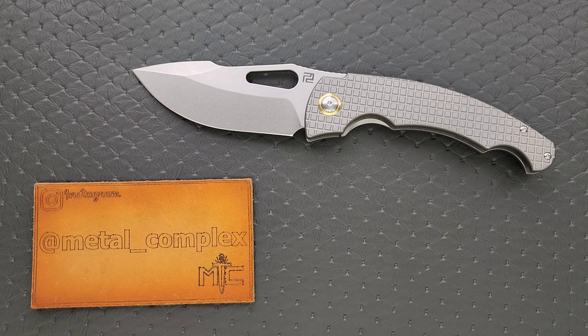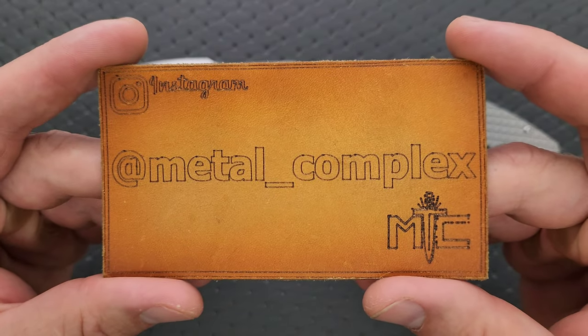Thanks so much to Artisan Cutlery for providing this knife for review. Thanks to my patrons for supporting me, and please make sure to follow me on Instagram at metal underscore complex.